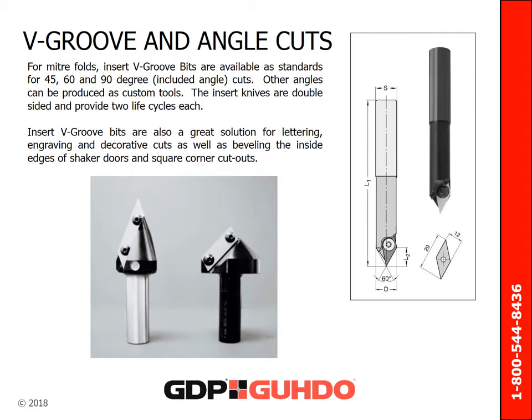V-folding and miter cutting needs are very common. If you require miter folds, insert V-groove bits are available as standards for 45, 60, and 90-degree included angle cuts. Other angles can be produced as custom tools. The insert knives are double-sided and provide two life cycles each. Insert V-groove bits are also a great solution for lettering, engraving, and decorative cuts, as well as beveling the inside edges of shaker doors and square corner cutouts.